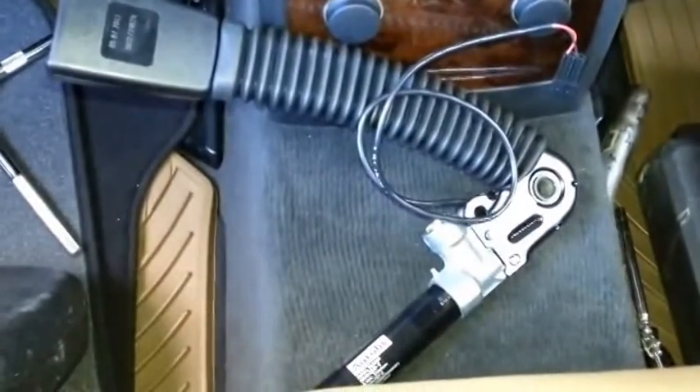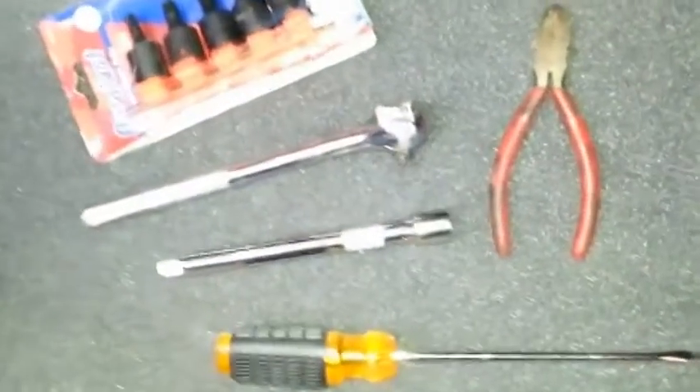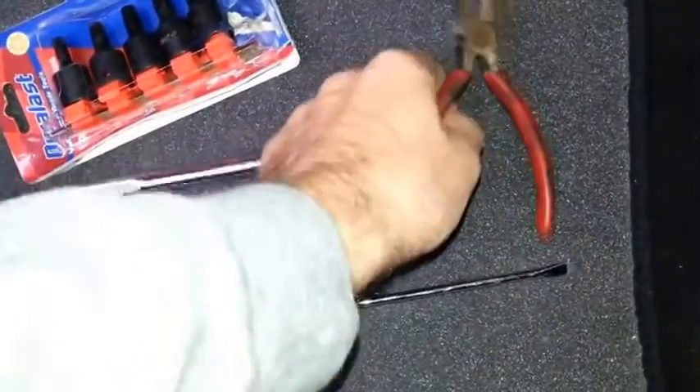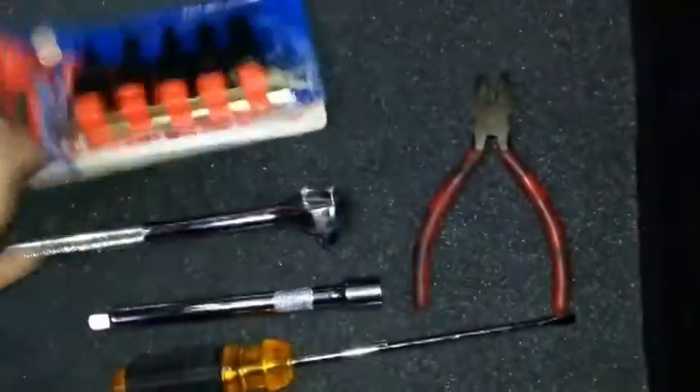I'm going to show you how to change the driver's side seat belt buckle. The tools necessary are a flat head, preferably long, an extension to socket, a wire cutter, and a Starbit T45. That's all you need.